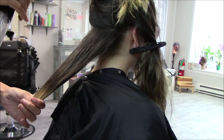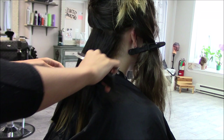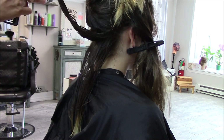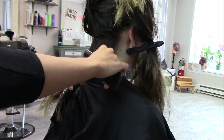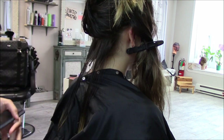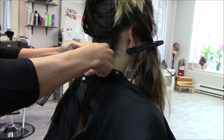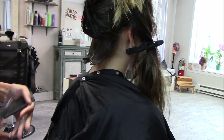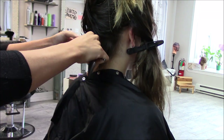I started with the cut since there was a ton that was going to get cut off. I sprayed it down really good, got a general length idea, and then went in and razor cut it. First I took sections down and cut them straight across, then went back in with the razor in the same sections. Everything I did to the back I also did to the front.